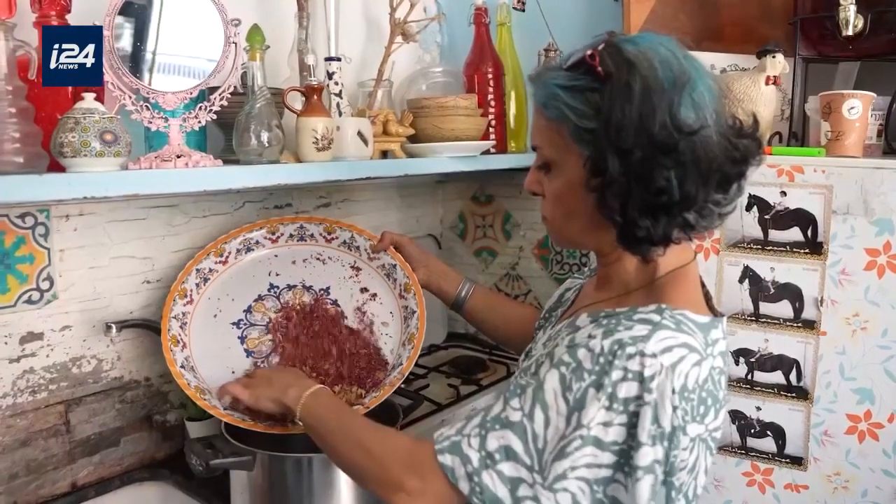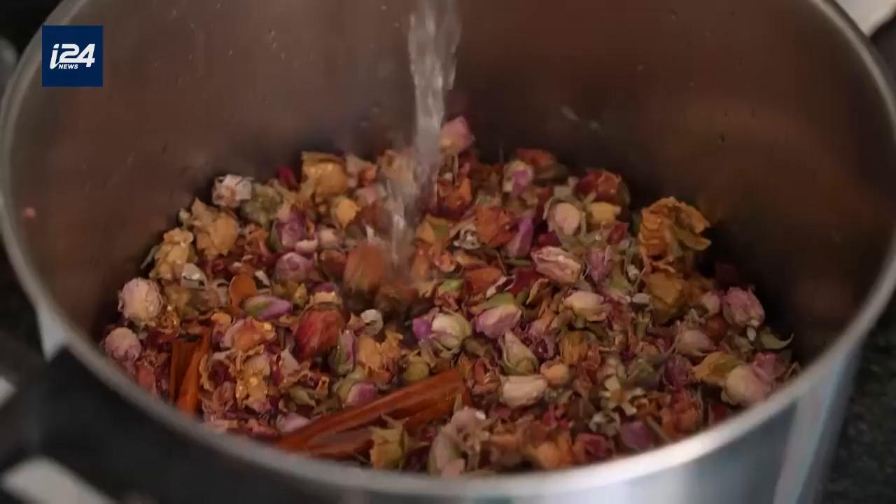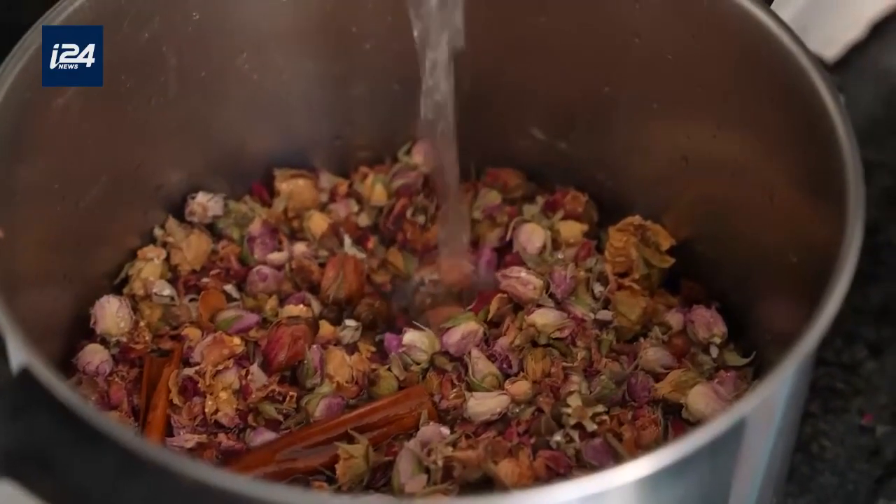One of the secrets for a good Malabi is high-quality rose water. I prepare it by hand, in a three-day process, using three different varieties of roses.